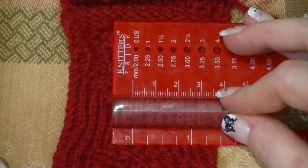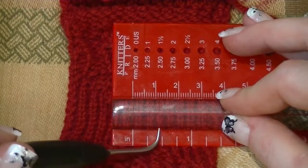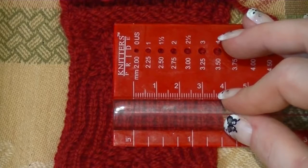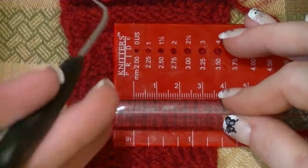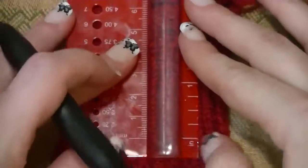I hold it down with the line right in between the stitches — one, two, three, four, five, and six. I'm getting just about six; it's just a hair over, but roughly six stitches per inch width-wise.